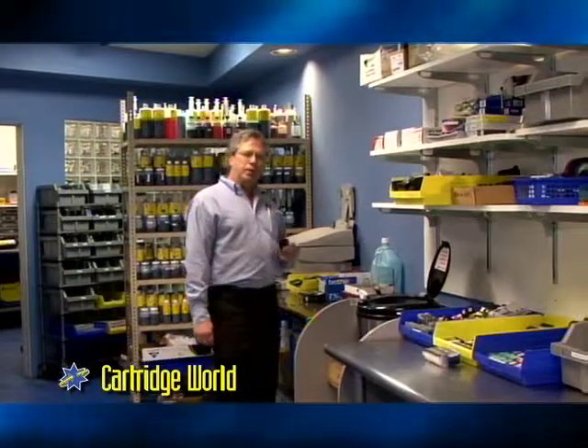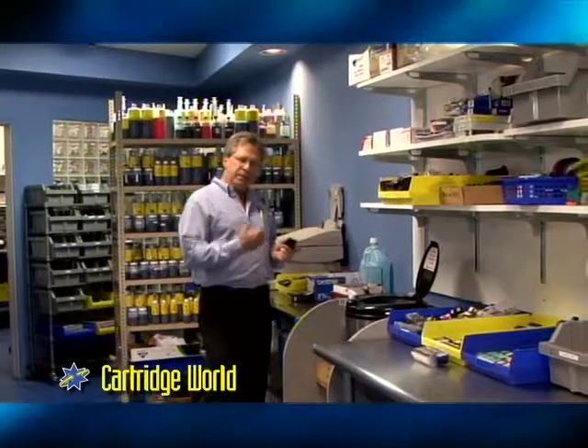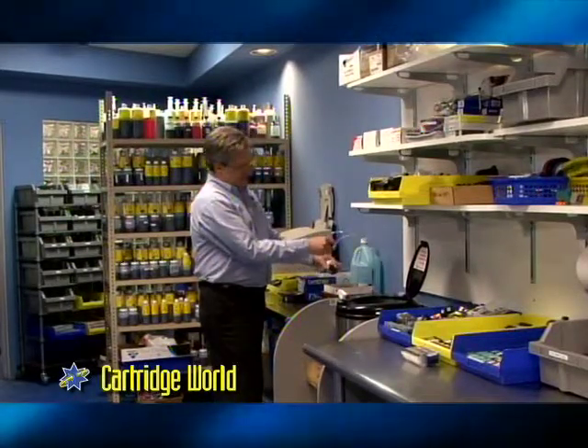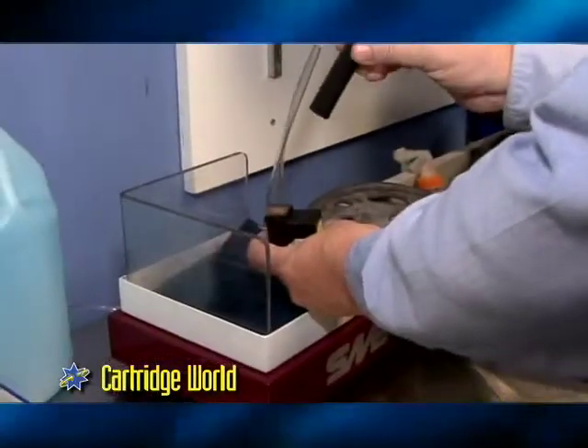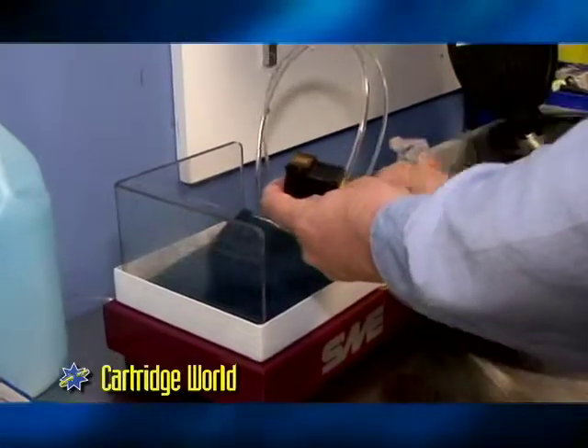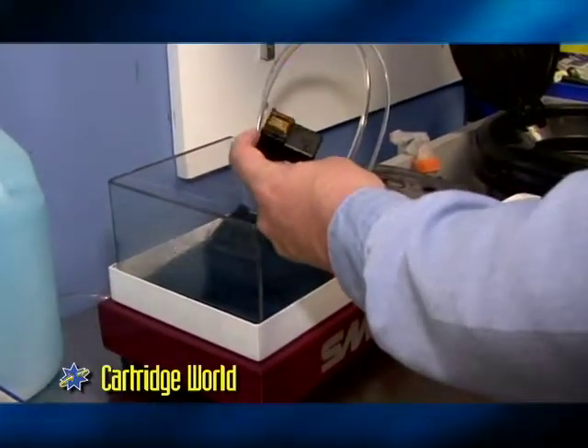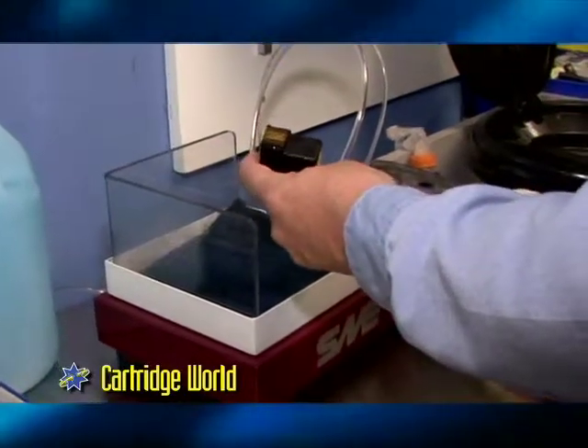We've tested our cartridge. We know we have good electronics. Now it's time to go through the refill process. Here's our atomizer. It allows us to get a real good cleaning using high pressure distilled water, making sure those 416 nozzles are pristine.